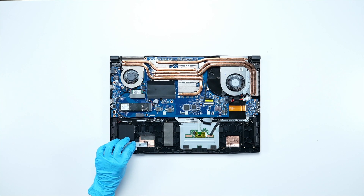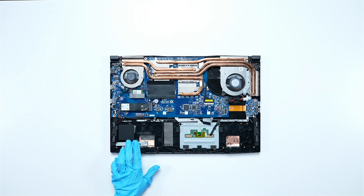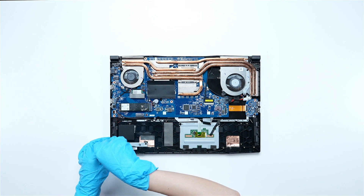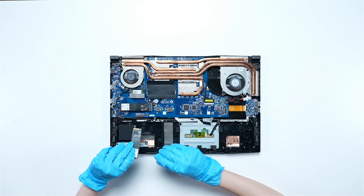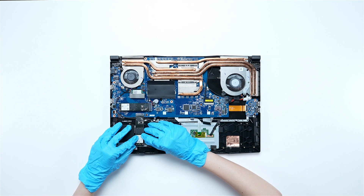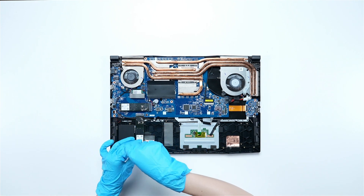Place the bracket so that the screw slot for the SSD is on the right. Align the holes on the bracket with the screw slots and secure the screws in place. Insert the new SSD into the slot at a 45-degree angle and secure it into place with the last screw.